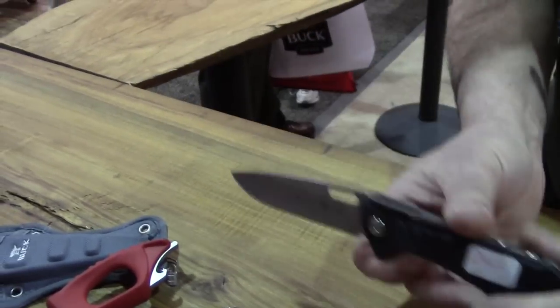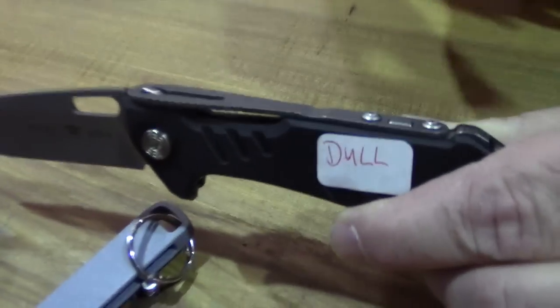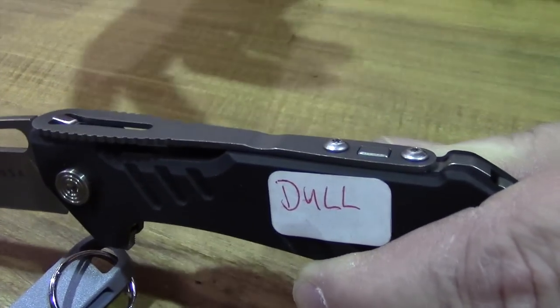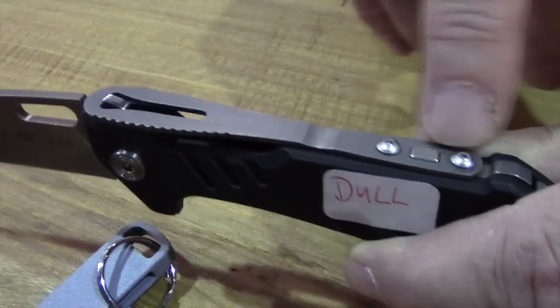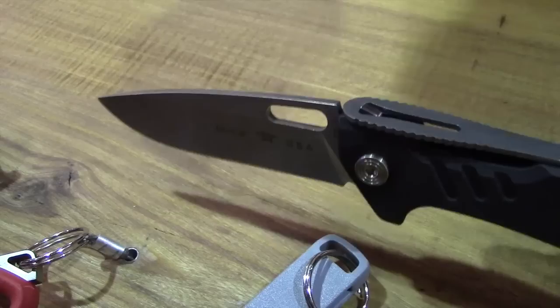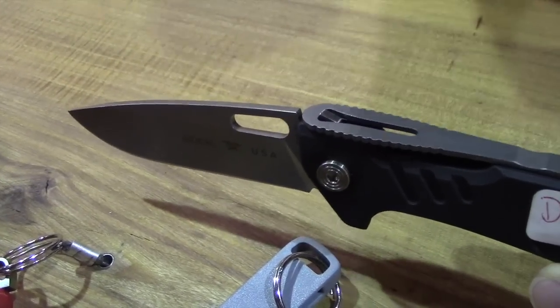One of the unique features about this, in addition to the lock, is the fact that as it wears — because even hard steel is going to wear over a period of time — it can be adjusted slightly back here to take up slight wear on the lock, so you can keep the lock very secure, very tight.